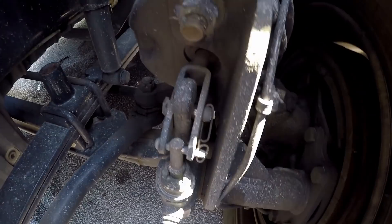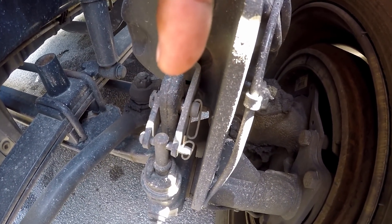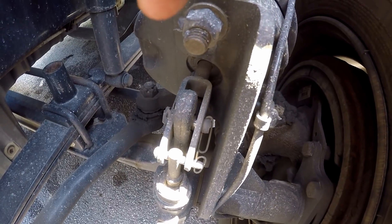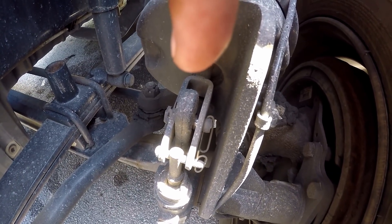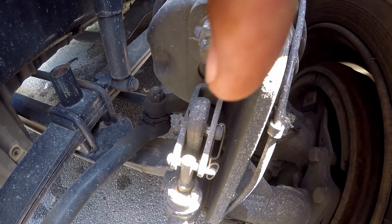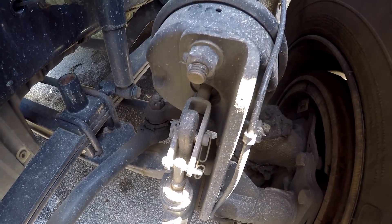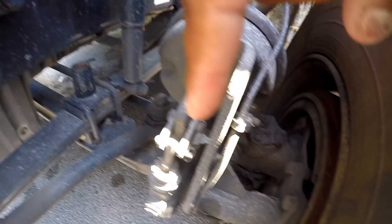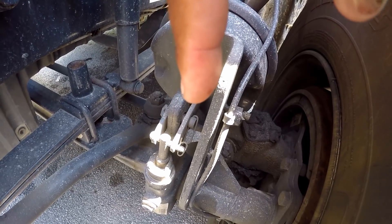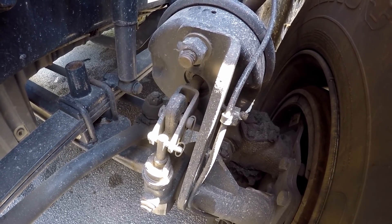Look at my slack adjuster and push rod. Make sure it's properly mine and secure, not cracked and broken. With the brakes released and pulled by hand, the push rod should not move more than one inch.